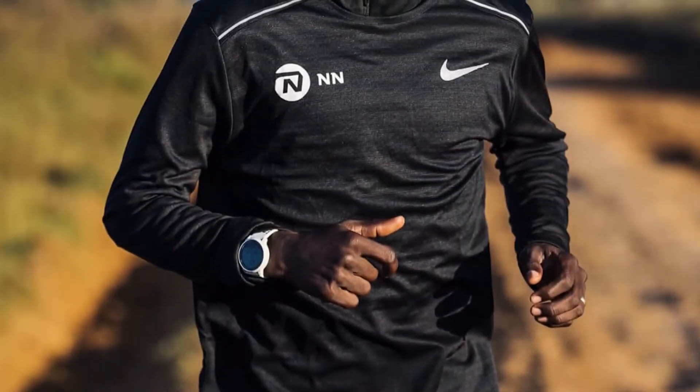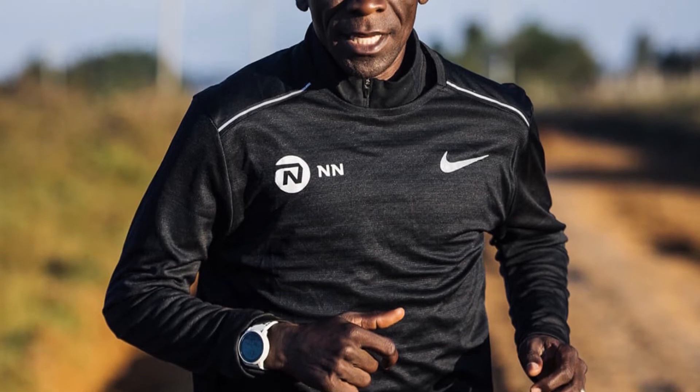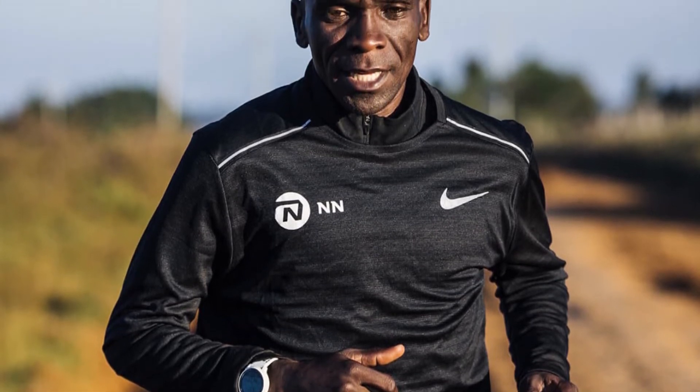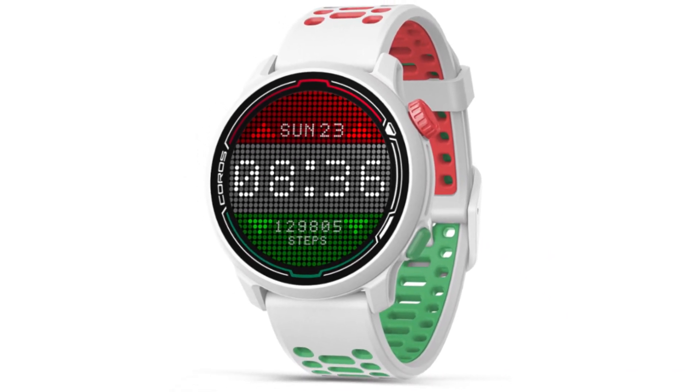Night Training. If you prefer training very early in the morning or in the evenings, you can still rely on this GPS watch, since it comes with a night training feature. The screen of this GPS watch lights up automatically, even in low-light conditions.